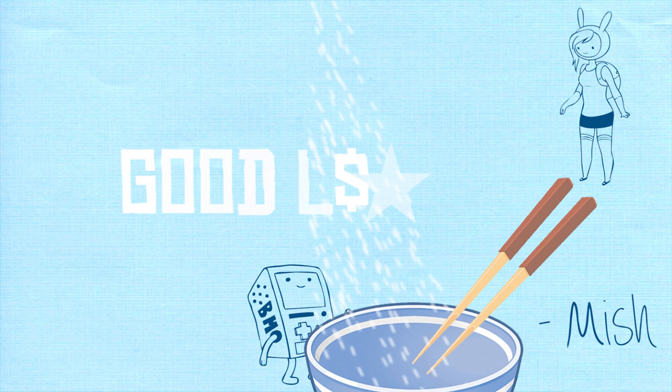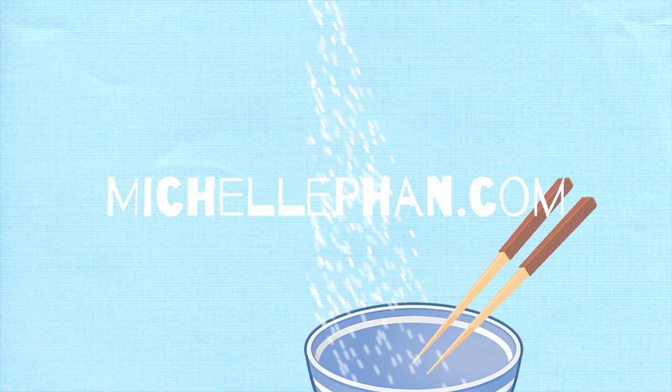Happy Lunar New Year. Good luck. My blog at michellefond.com. And you can find me on Twitter and Instagram. Love ya!